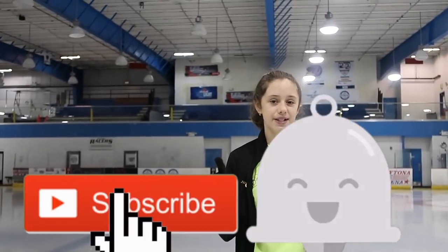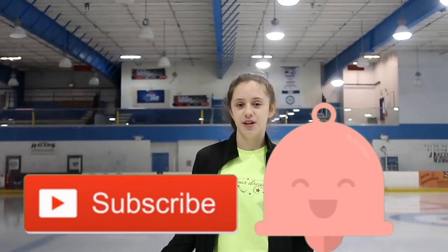Hey guys, it's me Jasmine. Welcome back to my channel, and if you're new, welcome to my channel. Don't forget to hit that big like button to subscribe and the little button to get notified whenever I post a new video.